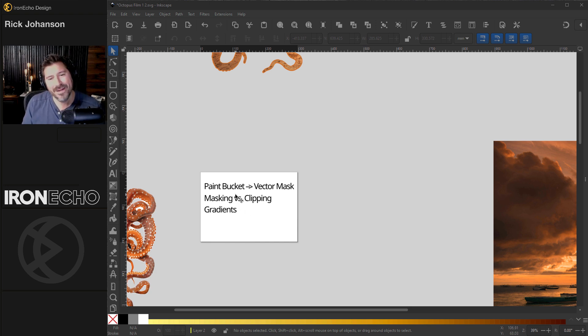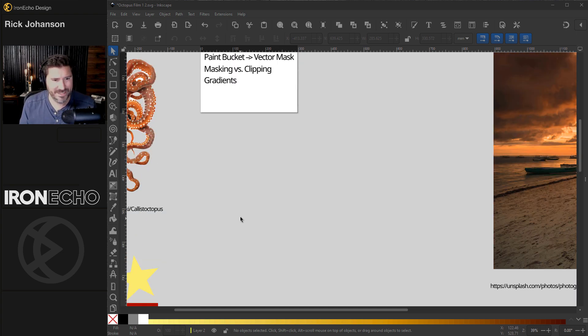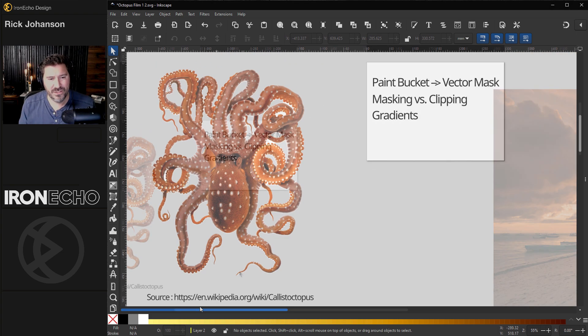The tools we're going to be using are the paint bucket. I'll teach you how to do a vector mask to start with, how masking versus clipping works, and do some gradients to make this final product.